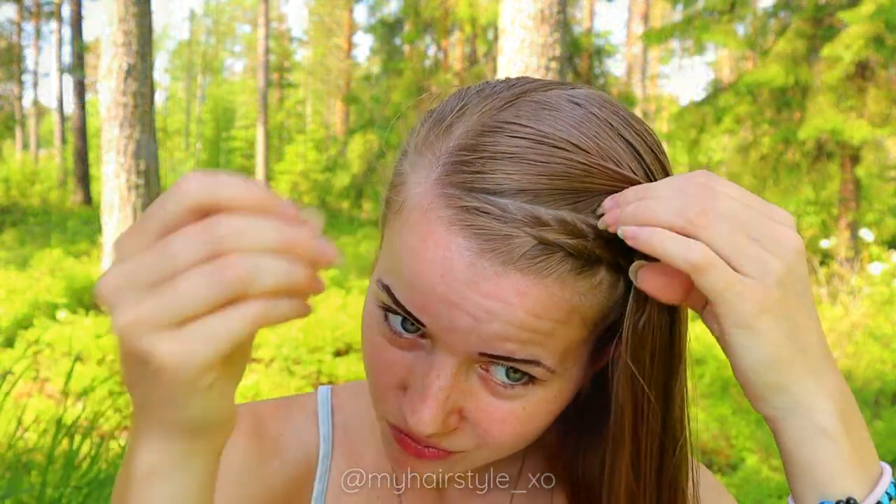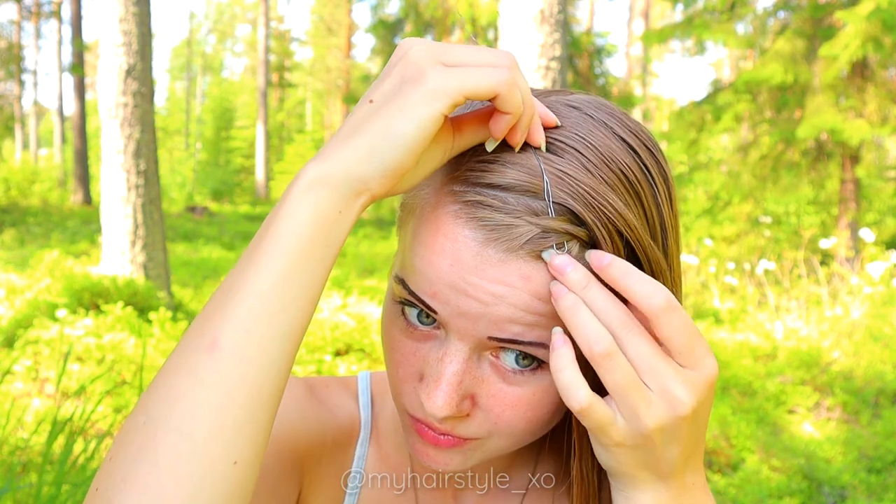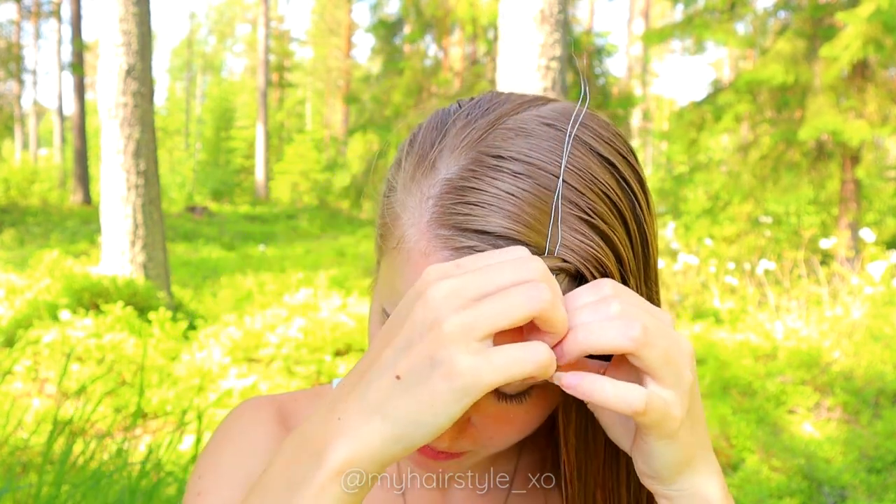Next, separate the hair section above the braid you created before. This section is for loops. First, pull your tool through the braid so the loop will stay below the braid.